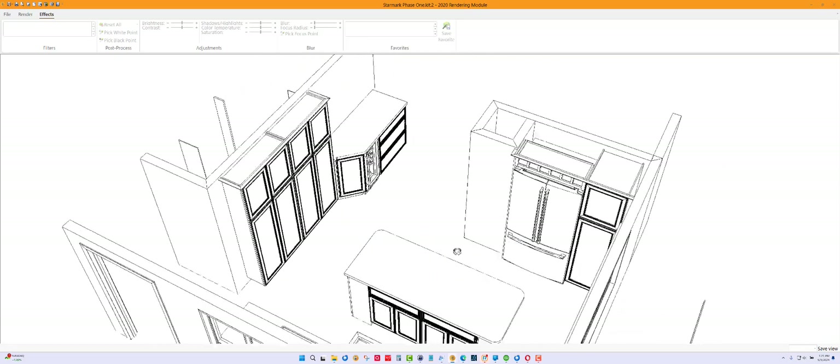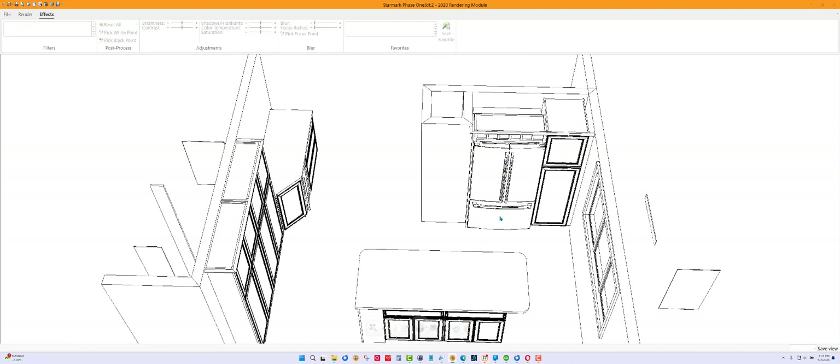On this wall here, there's nothing above the refrigerator because those are wide cubby holes. I would do one three-and-a-half inch wide pull and one five-and-a-half inch wide pull on each side — one three-and-a-half, one five-and-a-half.